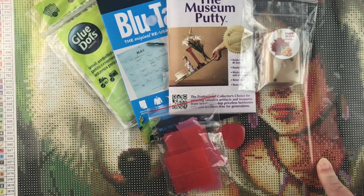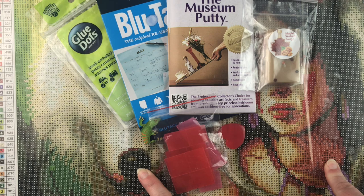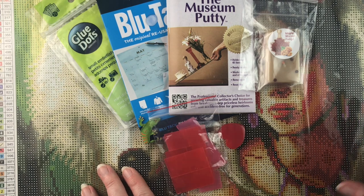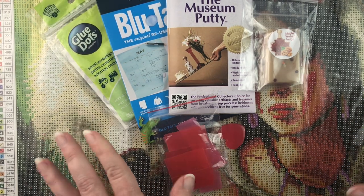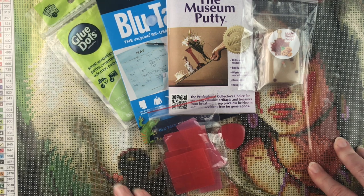I think my 30 by 40s generally take me between eight and 12 hours, so this is about twice that size. If it takes around 24 hours, I'm hoping I can fit all of these in. The glue dots may last quite a bit longer than I think, but again, that's what this test is for. So there's the plan — stay tuned and see what happens.